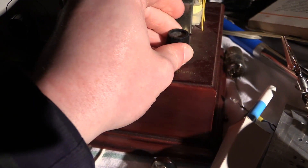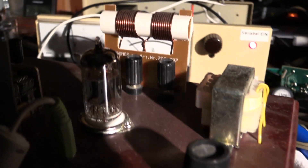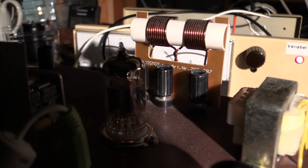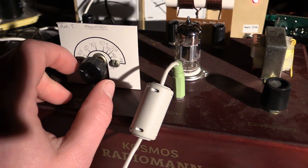Let me turn it on. It should have heated up at this point. Can we see it? Yes, we can — not as visible as on the other tube.